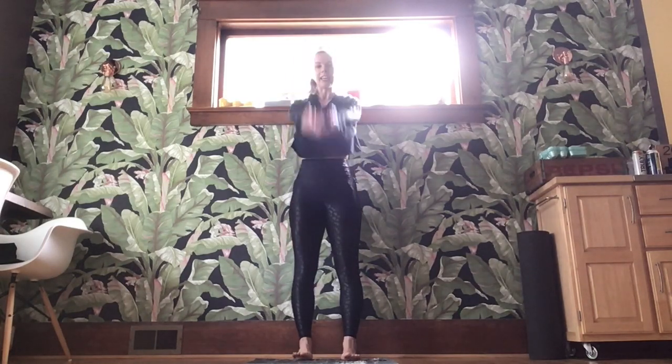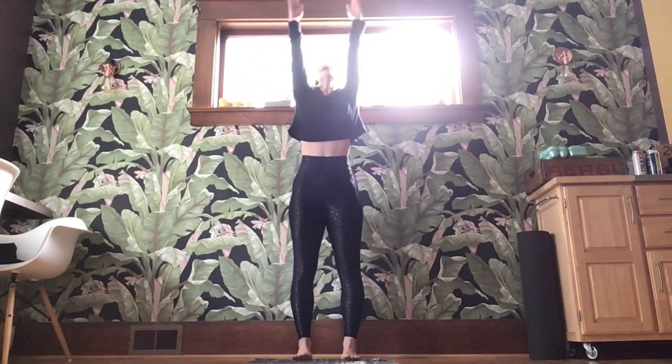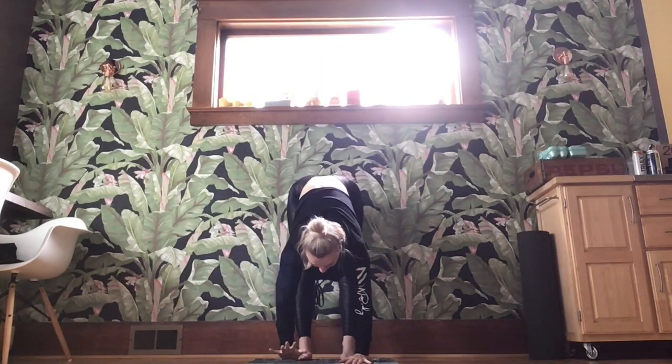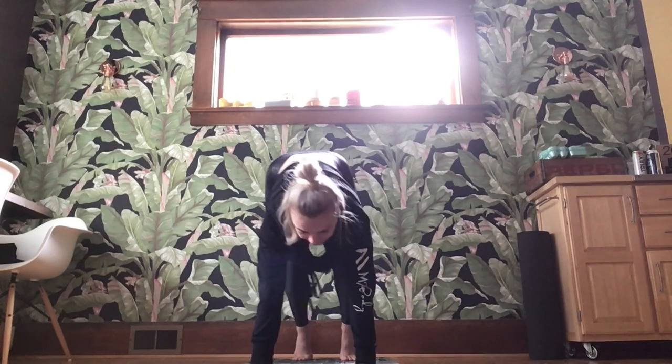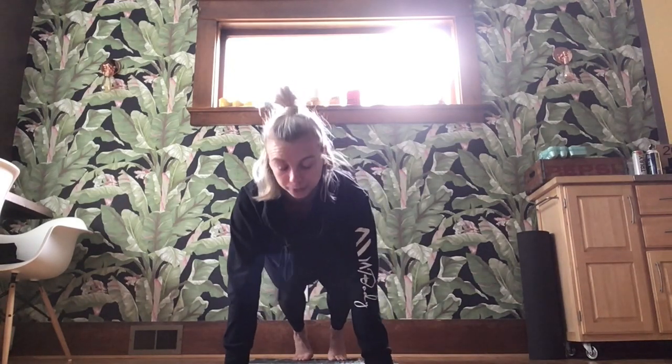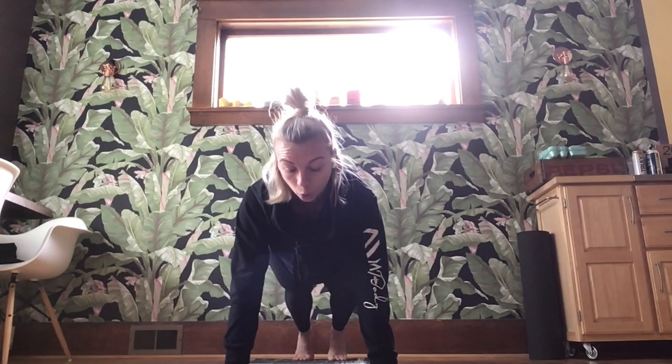We are going to add on. Inhale those arms up, exhale, hinge at the hips, soft knees, hands find your mat, walk it out, find that plank, shoulders stack over those wrists. Same option to work from your knees if you need to. We add on.